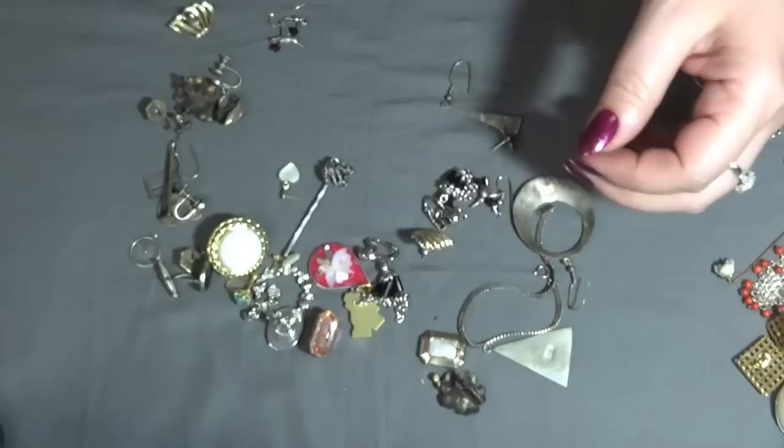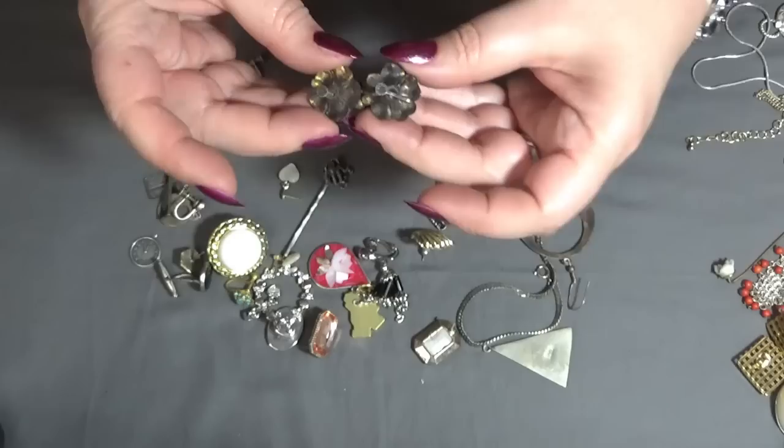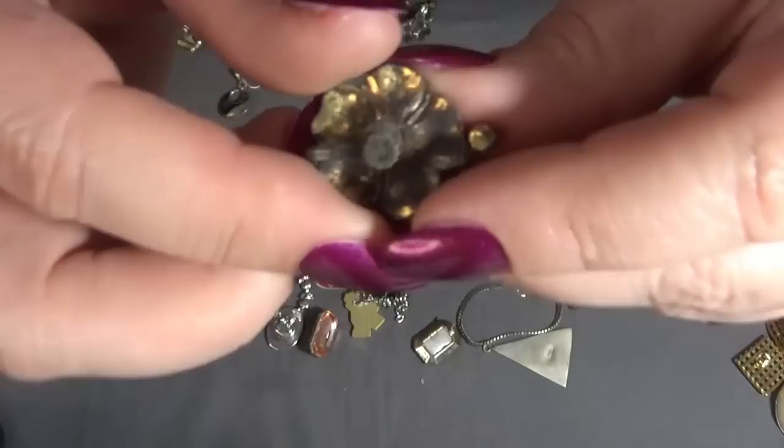And then now — oh, these are pretty too! Screw-back earrings — this is how they look. These are really beautiful — I love them! The hibiscus flower, I think. And I see something here: sterling.